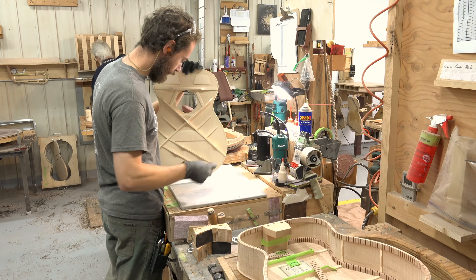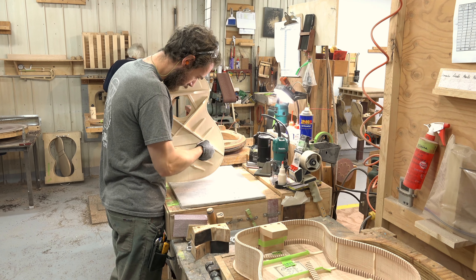Here, we don't use knives for the scalloping. We sand the braces. Because in that way, we have way more control. With a knife, we can break the brace. We never break a brace in the sanding process. And we can be so precise — the accuracy is perfect.